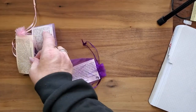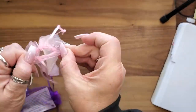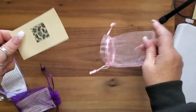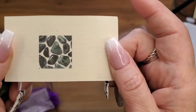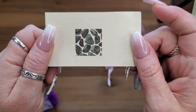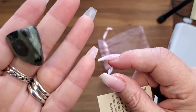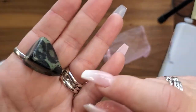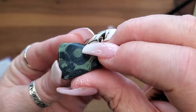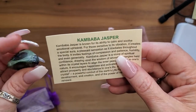We got a Kumbaba Jasper! I love Kumbaba Jasper, it's a beautiful green with dots — lovely. Kumbaba Jasper is known for its ability to calm and soothe emotional upheaval.